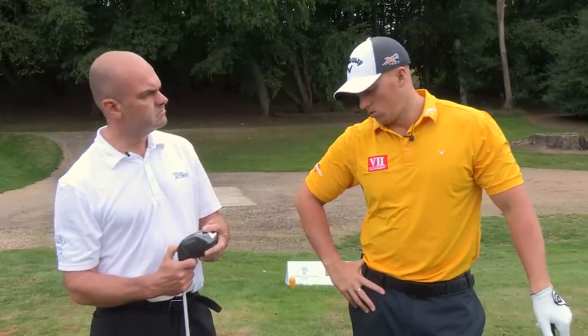Hi guys, Joe Miller here with my coach Lee Cox. Today we're going to talk a little bit about delving into the grip and how it affects long drive, and also how regular golf is applied to it as well.